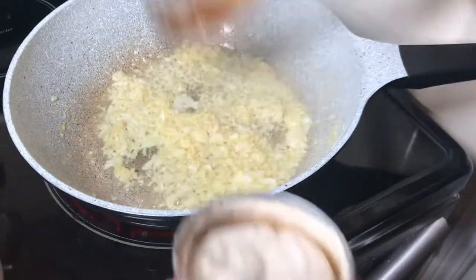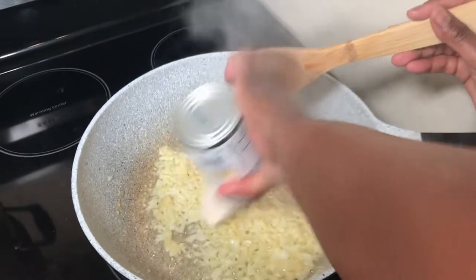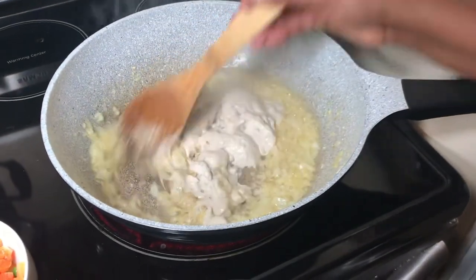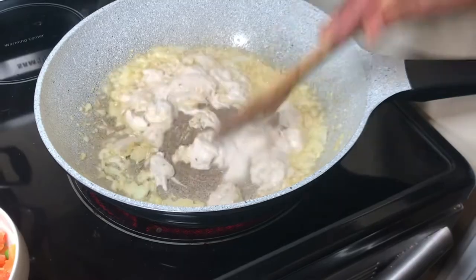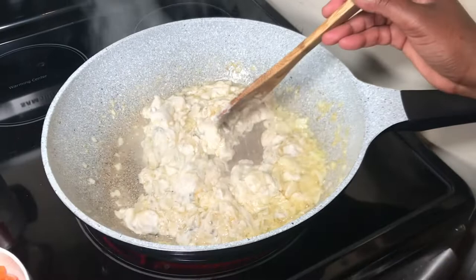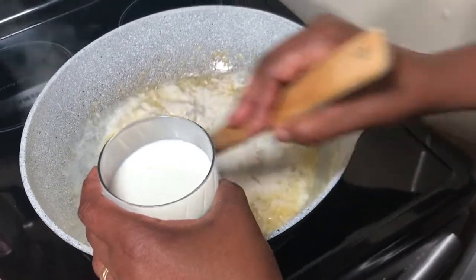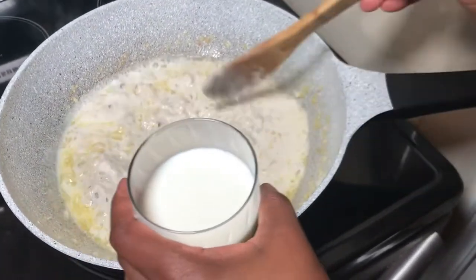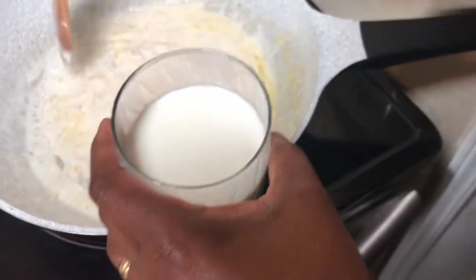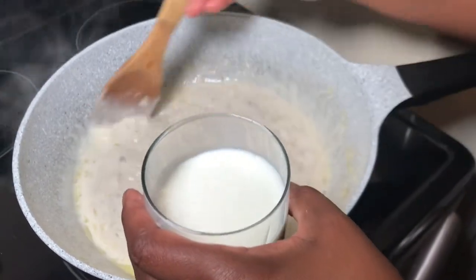My onions are soft so I will empty the condensed mushroom soup and just stir and break it down. Then I'll rinse this soup can out. Meanwhile I can pour the milk too and just stir it around. See there are already lots of mushrooms — the dark pieces you see, that's mushroom in the soup. See how condensed the soup is.